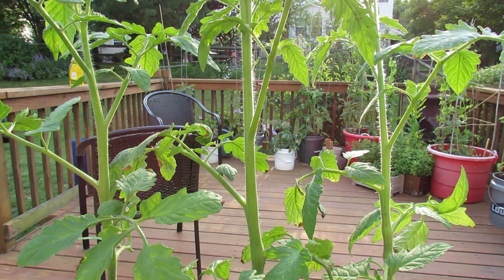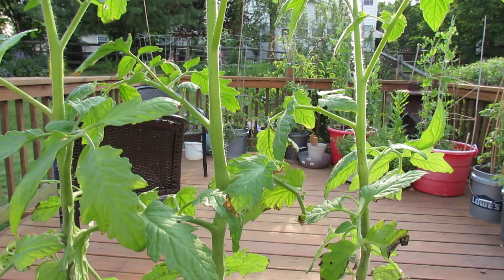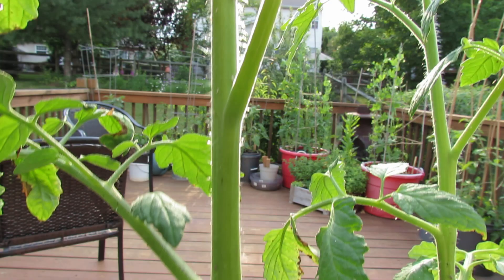Welcome to the Rusted Garden. Today I want to show you how to identify aphids on your tomatoes. They're soft-bodied insects that are easily treated with soapy water, but the first thing you have to do is identify the aphids, and the easiest way is to look right here.